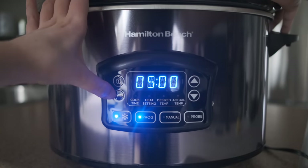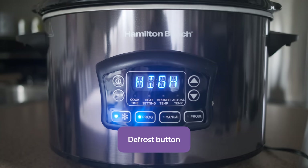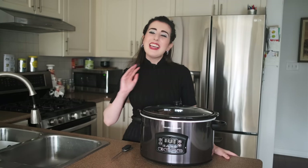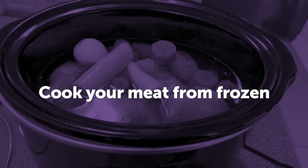But the most exciting feature by far for me, and what sets this slow cooker apart from others, is the inclusion of the defrost button. It means you can cook your meat from frozen without needing to worry about defrosting the meat yourself.